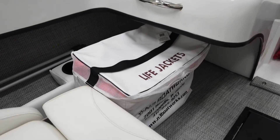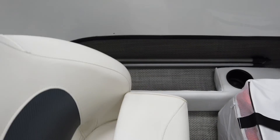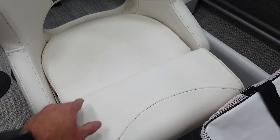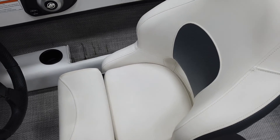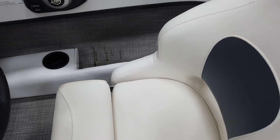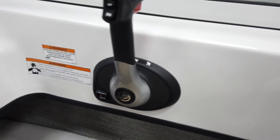Both of these seats are flip-up, so you can sit in the high position or low rider position. Same with the driver's seat — sitting up now but you can go low rider. Great quality, very comfortable seats. Let's go ahead and take a look at the helm.